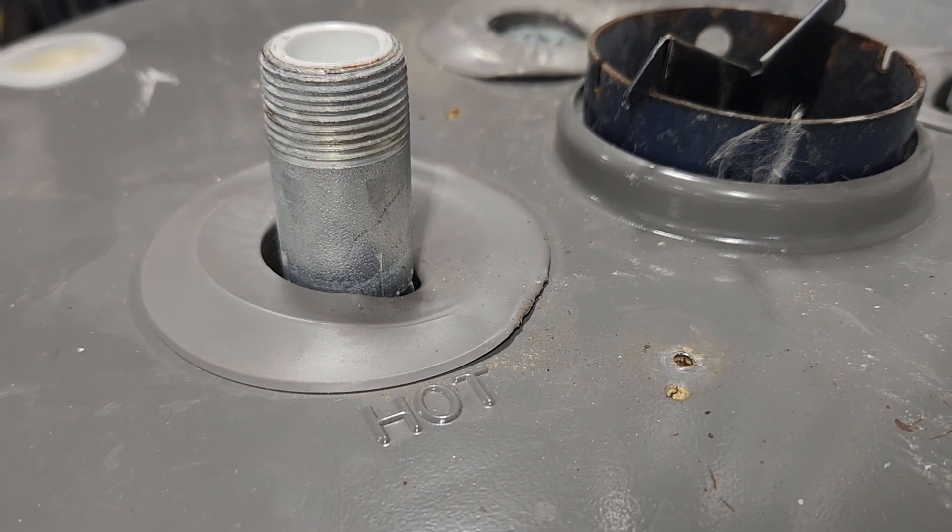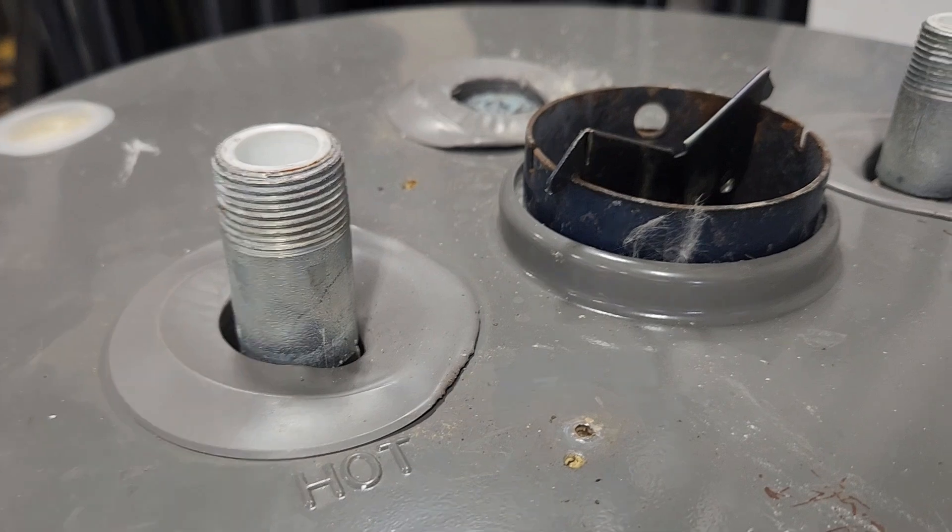So if you ever see these plastic rings melted, it's something that you definitely want to have looked at and make sure it's not a problem. And if it is a problem, make sure it's something you get fixed.